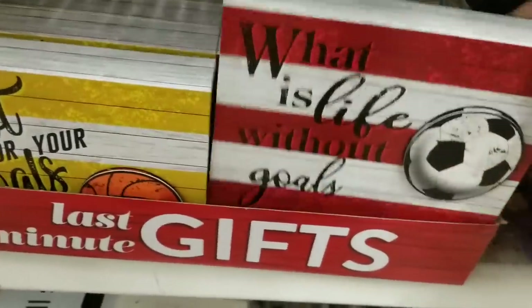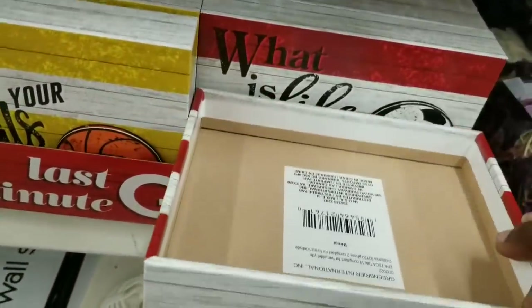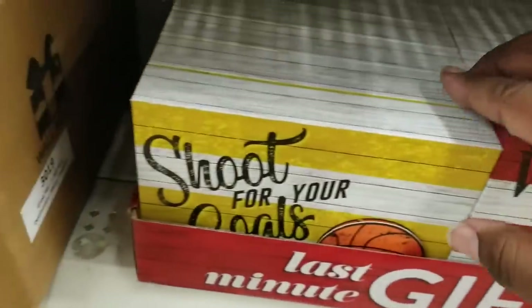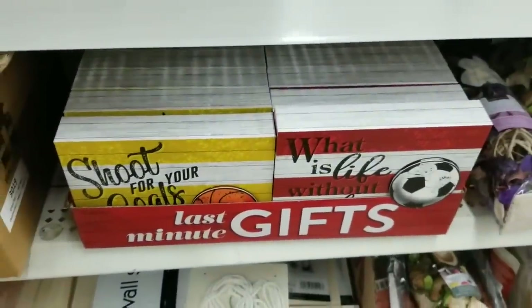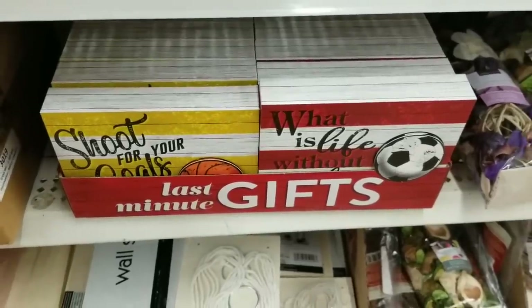These little gift boxes are out again — the little gift boxes with little signs that have different sayings and motivational things. They have 'Shoot for Your Goals' — this is so fun. Perfect for stocking stuffers and small gifts.